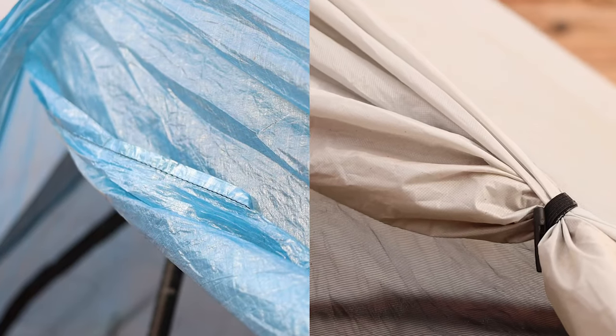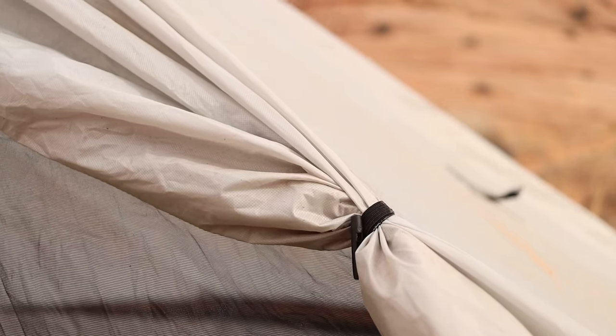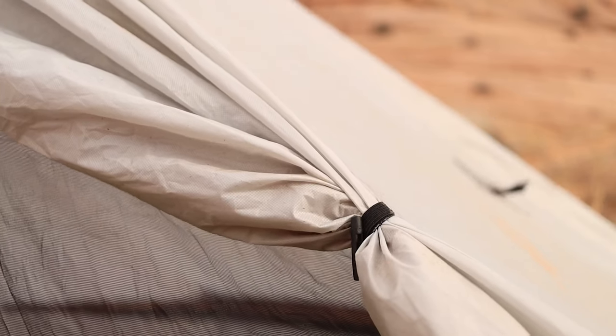The last major difference is the material. The Plex is made out of 0.55 ounce per square yard Dyneema composite fabric, which is some of the lightest, if not the lightest, tent material available on the market today. The Lunar is made out of 20D silicone-coated polyester, which is almost as stiff as Dyneema but costs a whole lot less and packs up a whole lot tighter.